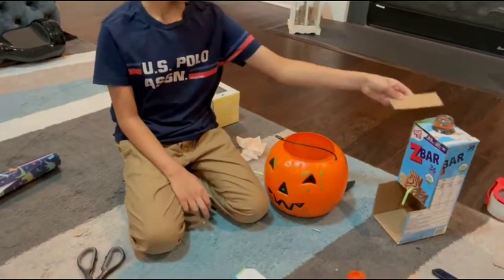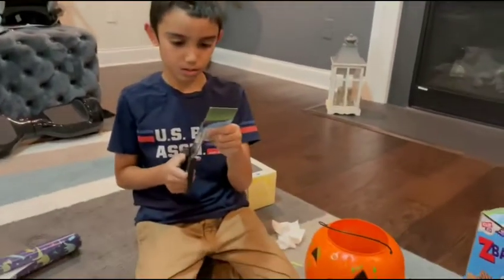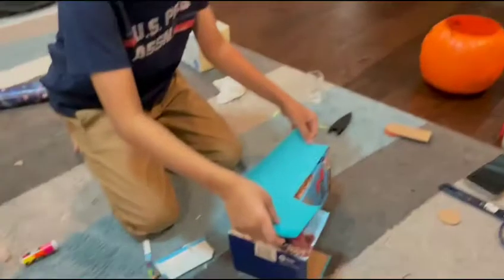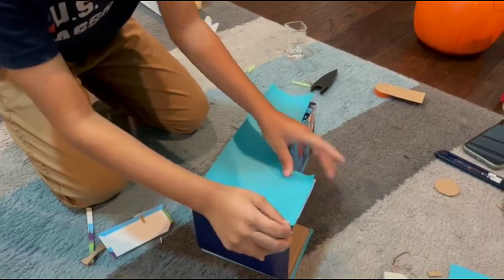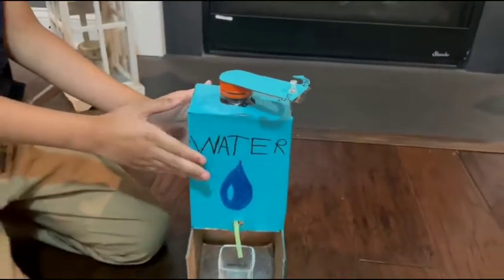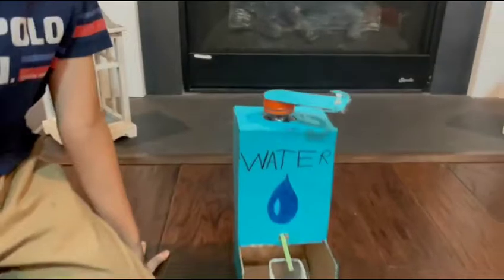I'm going to make the handle to open and close this lid. So I put the lid on with a handle and now my water dispenser model is ready. Now I can try and see if it works and get the water.